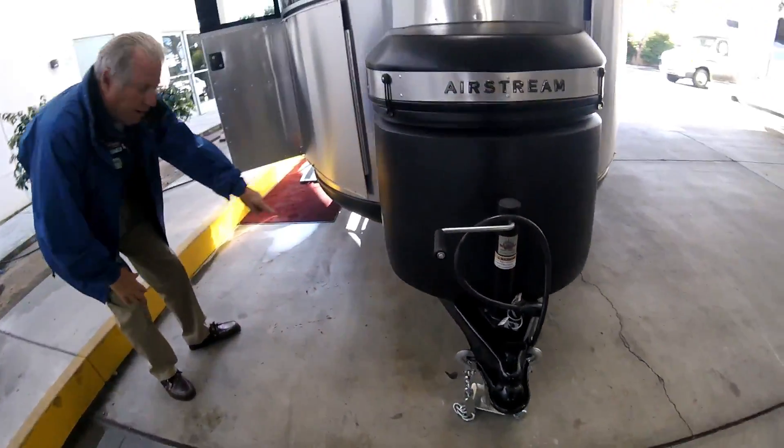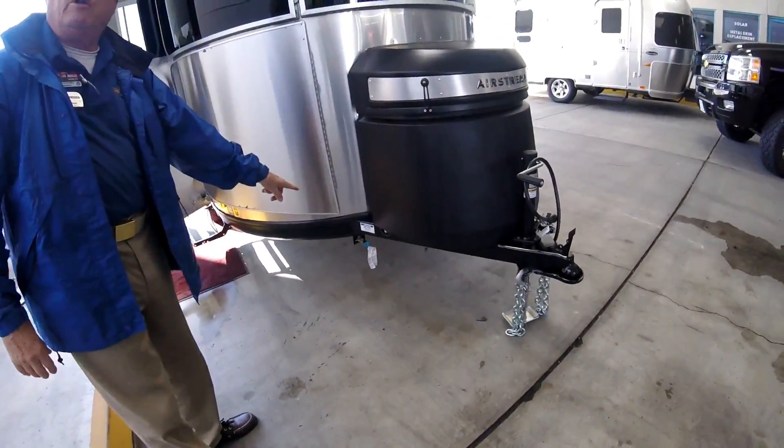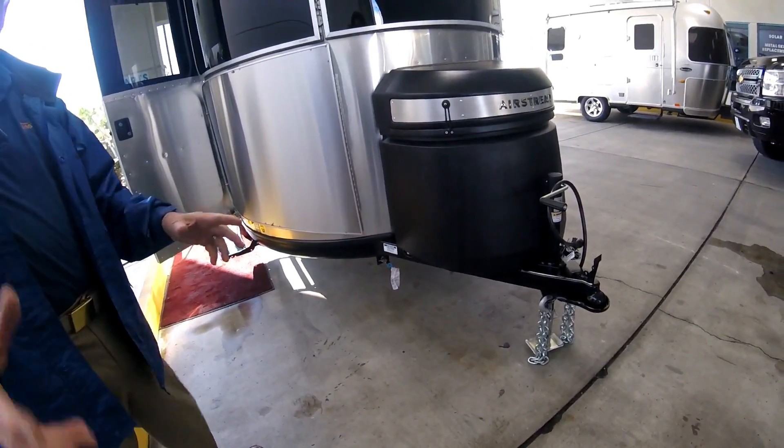Well, we did it - we traded our '22 in for a Base Camp. We're in LA today to do the service walkthrough and pick it up. Here's a propane outlet for a low-volume, low-pressure barbecue.